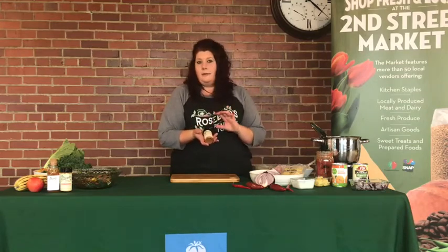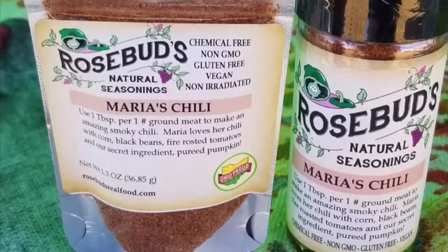Maria's Chili is one of our seasoning mixes and it is such an easy chili — wonderful for a rainy day. We are in the dreary months of the year and everything is gloomy and it is just so warm and cozy. We thought you guys would enjoy it too, so we're going to get started.